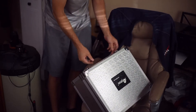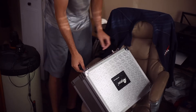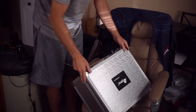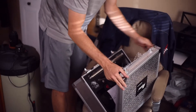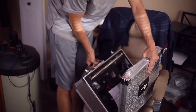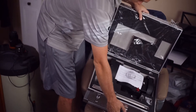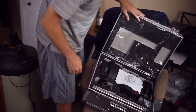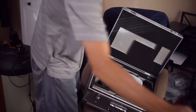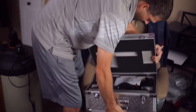Looks like it's got some saran wrap inside — a little bit of saran wrap.